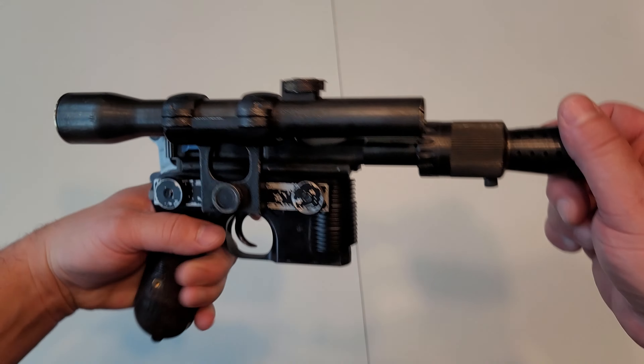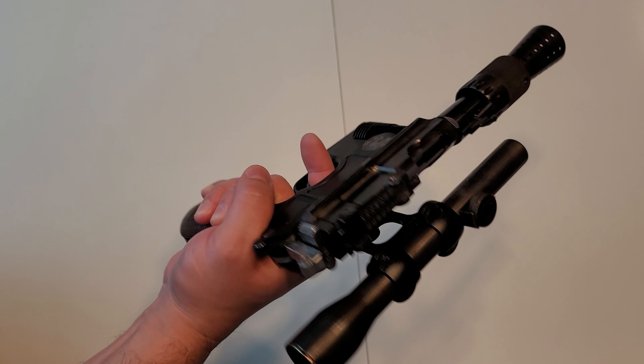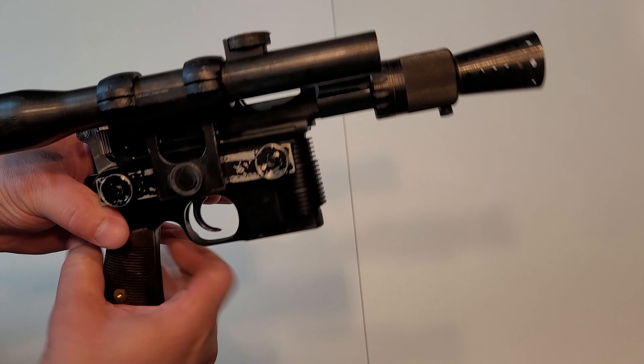I still think this is the best replica. The aluminum one is pretty good, but this one has the full weight of the real Mauser and it just feels like the real thing right in your hand — you can't get any better than this.